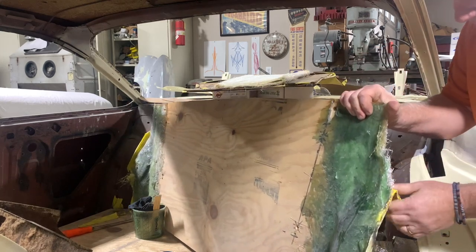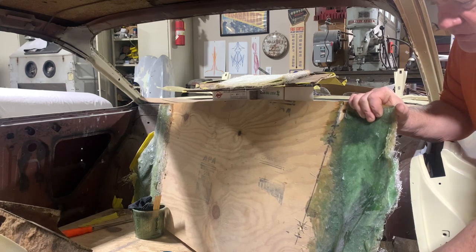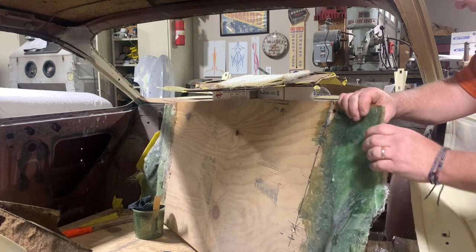All right, so I've got this out. Let's take it over to the bench and see what it looks like.